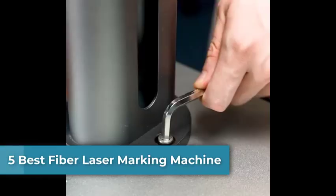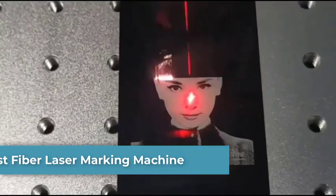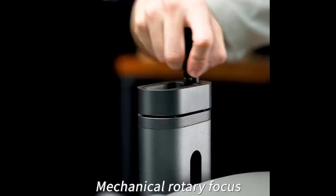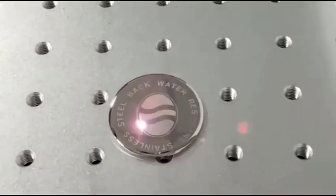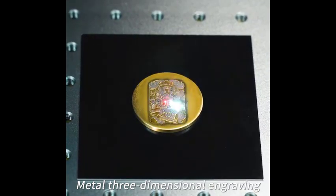Looking for high-speed, precision, and permanent marking solutions? Meet the Fiber Laser Marking Machine, the ultimate tool for engraving metal, plastic, and more with accuracy and durability. Stay tuned as we explore the top features, benefits, and why it's a must-have for your business.